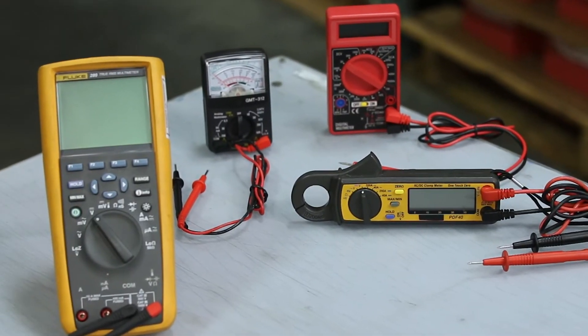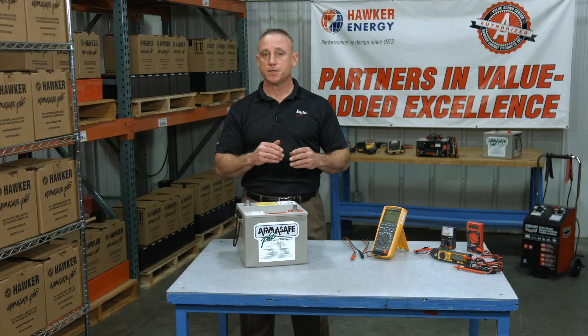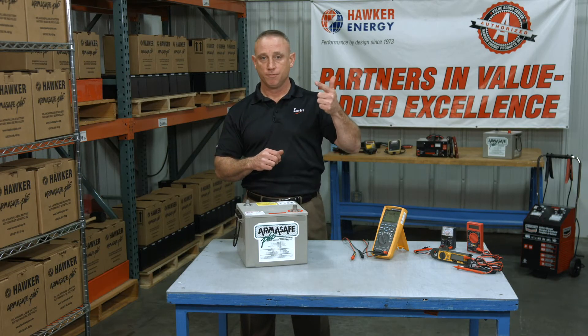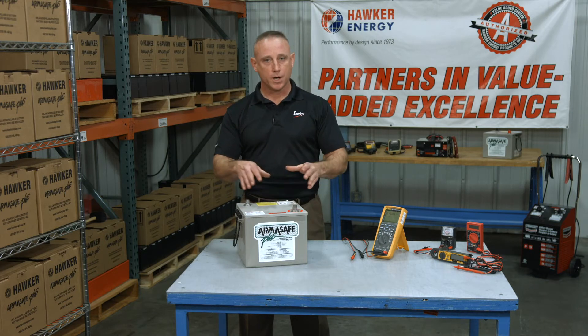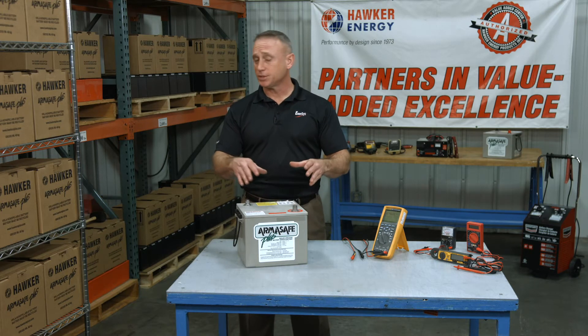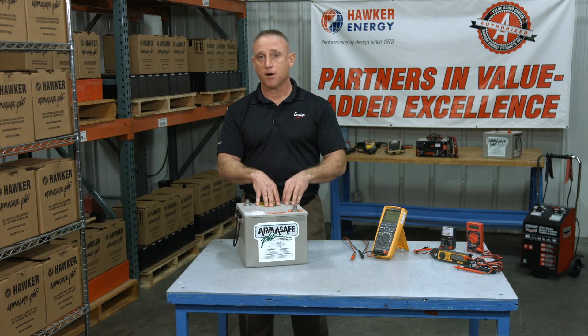There are many different types of multimeters. A multimeter is an electronic measuring device used to measure such things as amperage, voltage, and resistance. But actually, before we test the battery, we want to inspect it. After all, there's no sense testing the battery if it doesn't pass inspection. If you're not sure how to do that, please check out our Hawker Help Desk video on battery inspection.